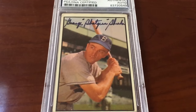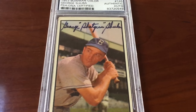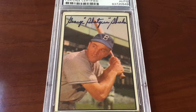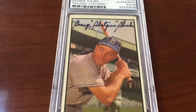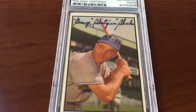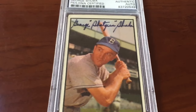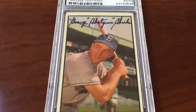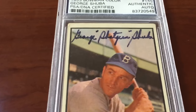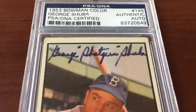Check this out — screams vintage all day long. 1953 Bowman Color, George 'Shotgun' Shuba. Very nice card, again a difficult card to find autographed. You can find these on reprints all day long on eBay — reprints aren't really worth a lot, so you find these autographs really cheap. But on an original 1953 Bowman? Impossible.